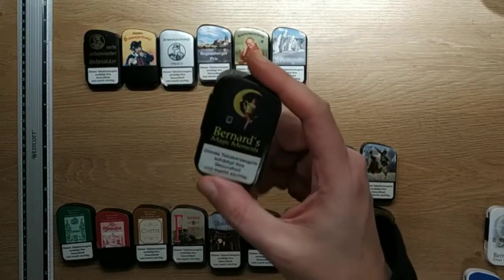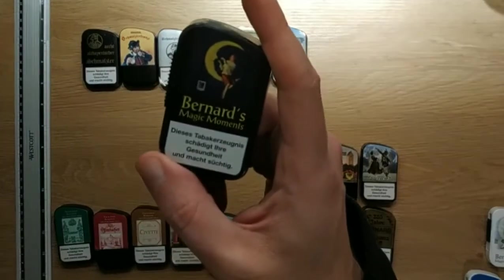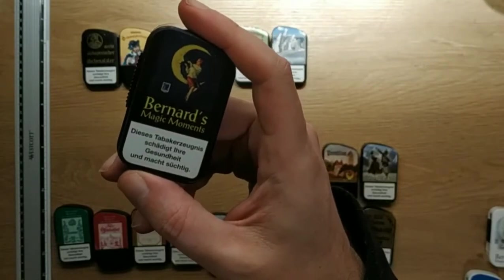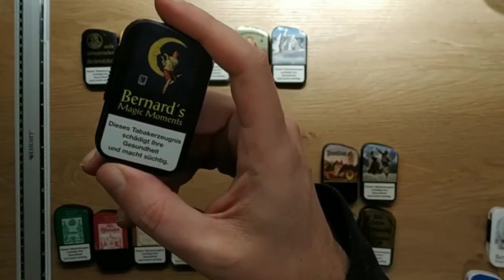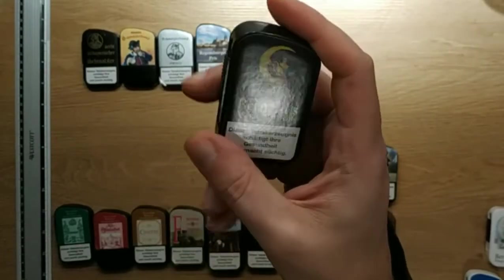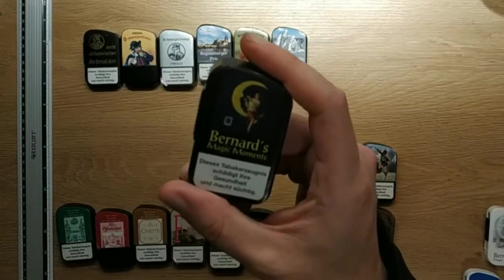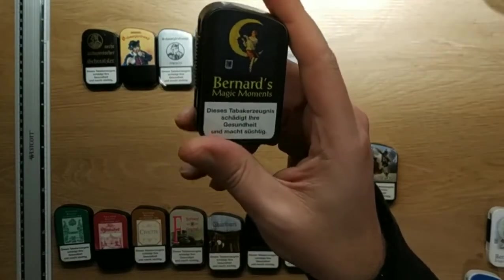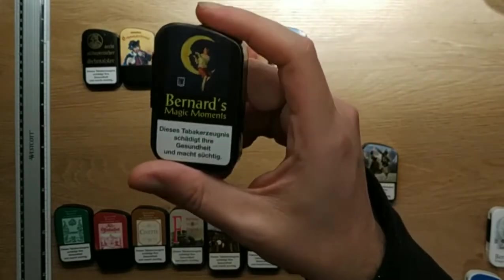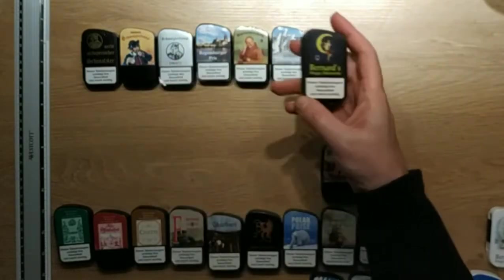Bernard Magic Moments. It's one of the dry Schmalzlers, very dark tobacco, flavored with strawberry and a kind of vanilla flavoring. It has a bit of dried fruit — dried raisins, dried figs, dates flavoring. It's quite nice, some people like it. It's sweet — really sweet, sweeter than the others, maybe as sweet as the Winterbries.